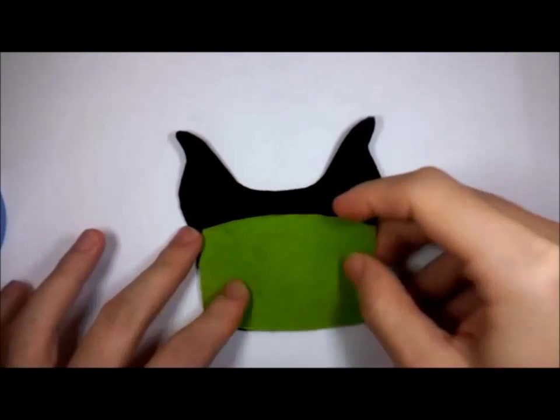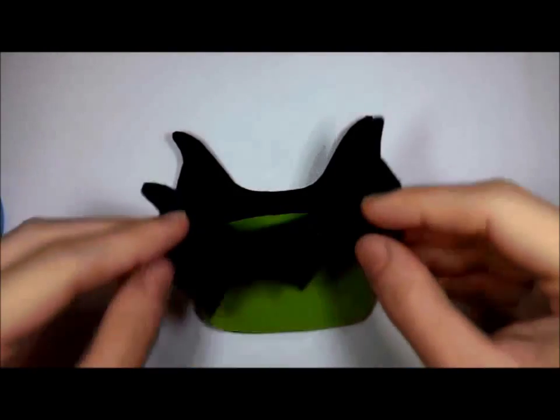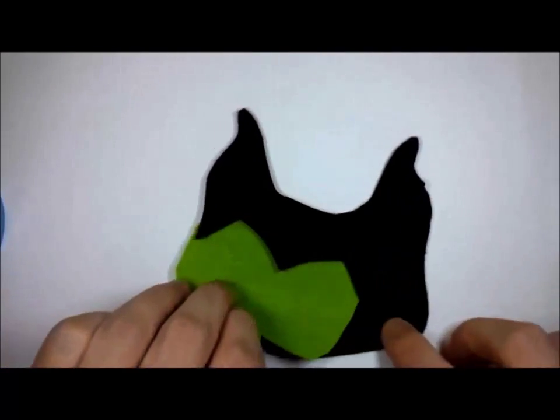Align the front piece according to the back piece, then backstitch it together.